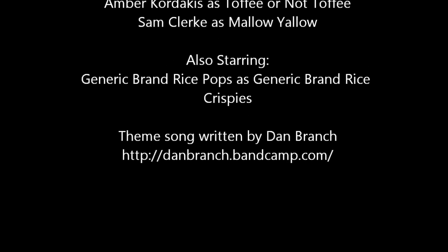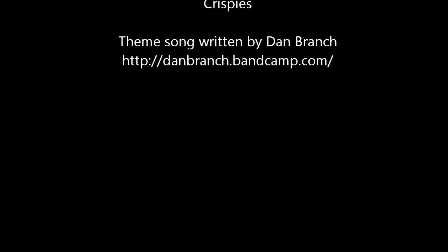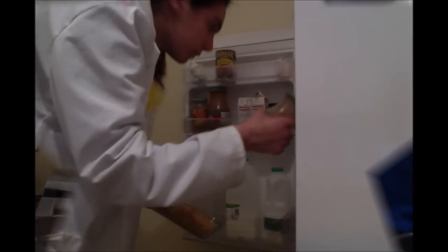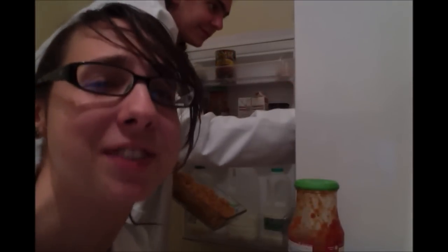Welcome to Lab Coat Cooking! Welcome to Lab Coat Cooking! Those two we just dropped on the ground! Yummy! It's puzzle time! Rearrange the fridge contents before you run out of time!